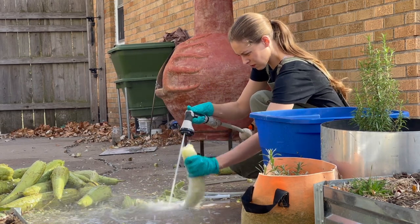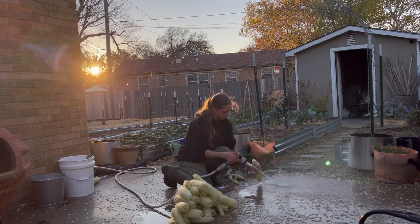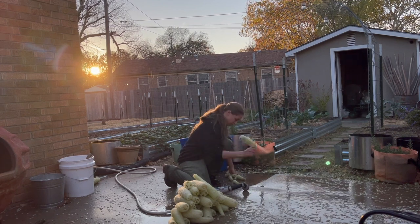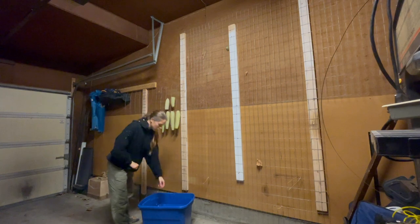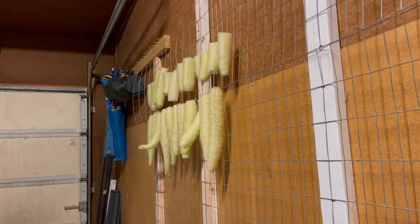Having a hose with a jet setting really helped with this step. This took a few hours. I was completely soaked by the end of it, but after a few rounds of cleaning each luffa, I brought them into my garage and hung them so they could start to dry. You can see all the little bits in my hair and all on my hoodie. This was a very messy process.